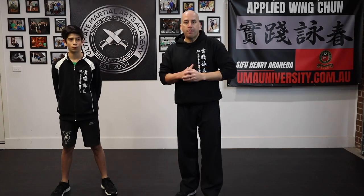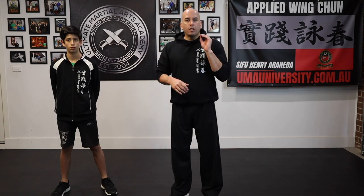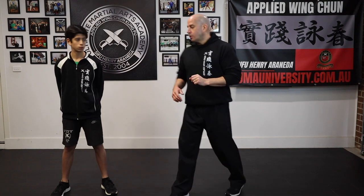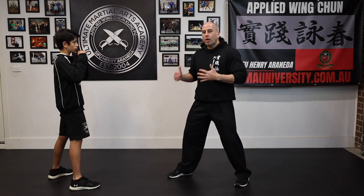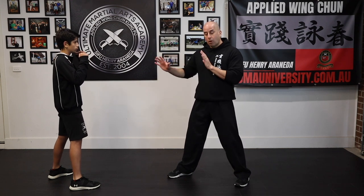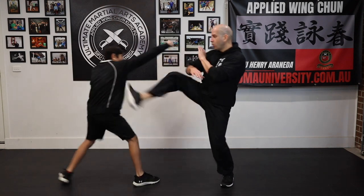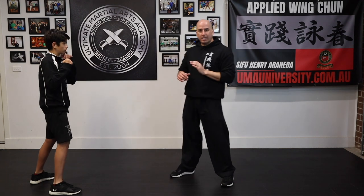For technique number three, let's say your timing is really good and your distance management is good. Now you can also use the kick to stop the jab. So if David is on his guard and I'm quite confident with my technique and I know how to work the distance properly to my advantage, if I see the jab come at me I can always stop him with the kick.